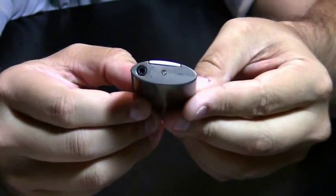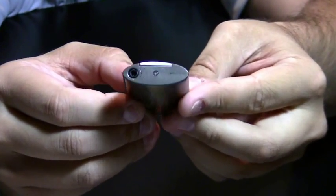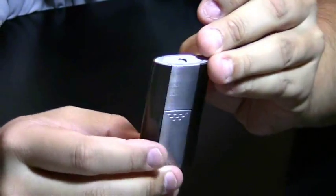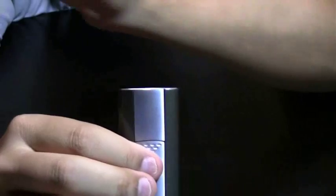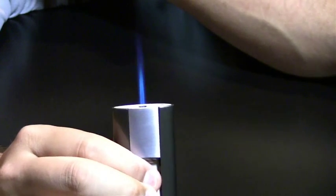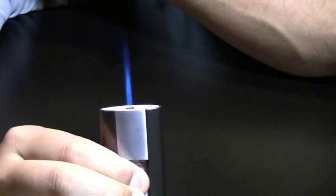The bottom of the lighter has your refill valve and your adjustment knob. This is a single action lighter — you push the igniter here and get a nice strong single butane flame.